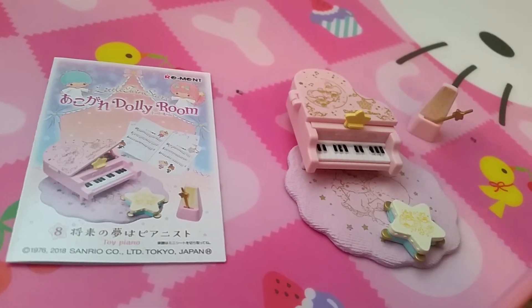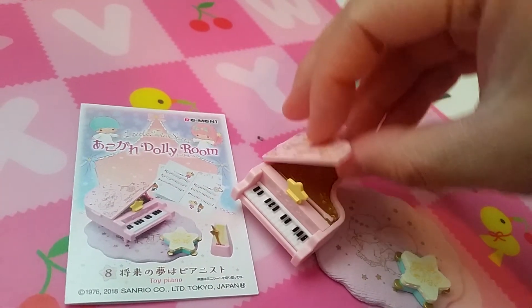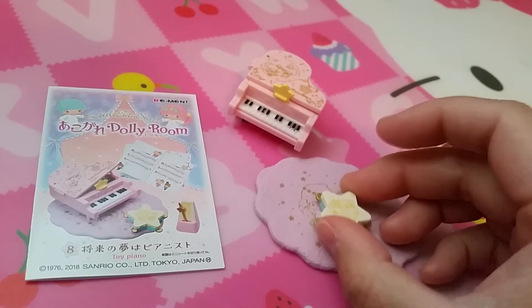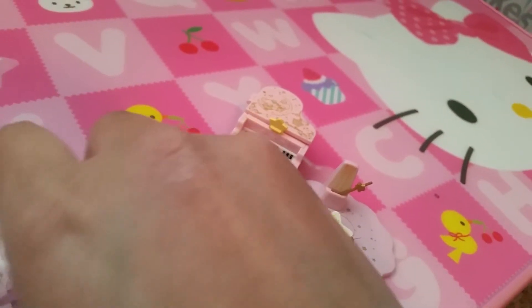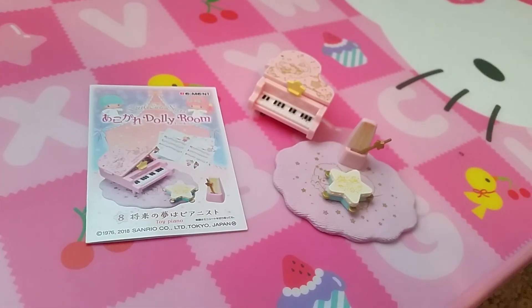And finally, the last set: toy piano. Here is the Little Twin Star toy piano. There is a little stick that keeps it open, but I'll just leave it like that. A little rug, a tambourine, and that thingy — I never took piano lessons so I don't know what that is. And if you want, you can have the music notes in the back.